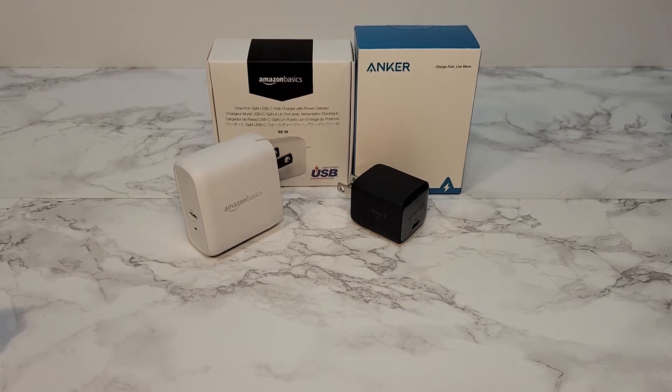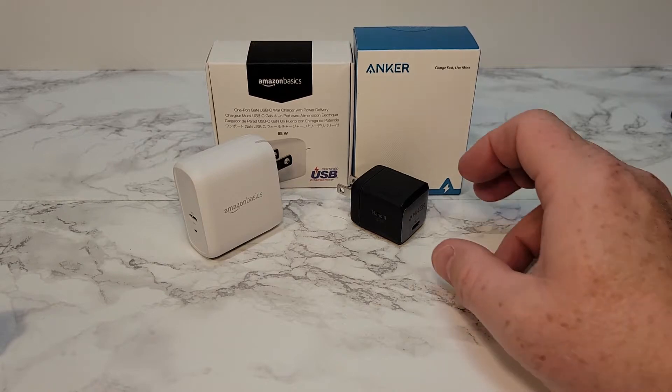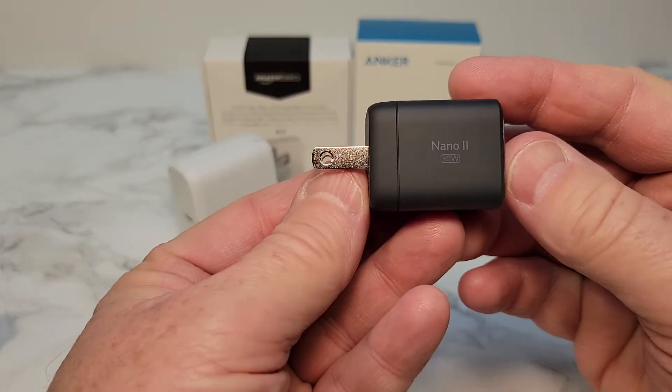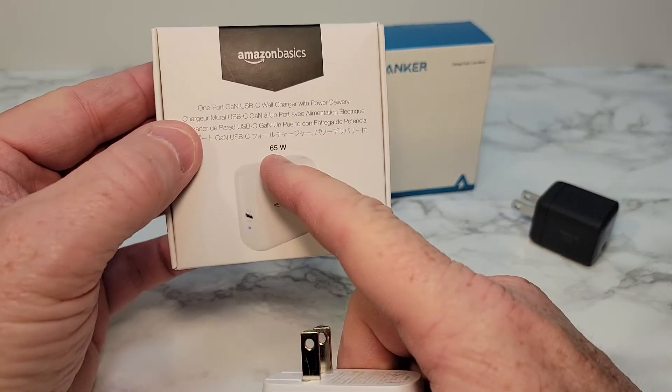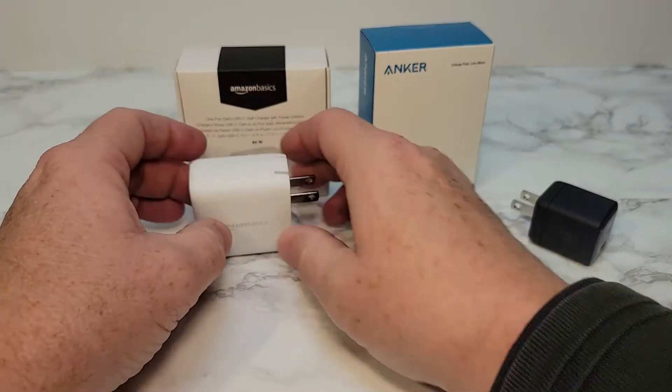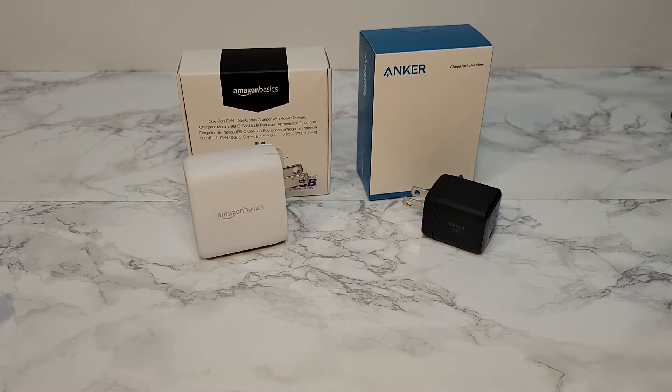Hello everyone, this is Just a Dad. Today I'm gonna do a comparison with the Amazon Basics charger and the Anker charger. This is the Nano 2 30 watt and this is the Amazon Basics 65 watt. But I'll tell you right now, the Anker one can charge my Samsung tablet a lot faster than the 65 watt.